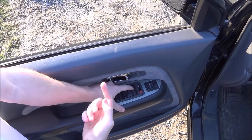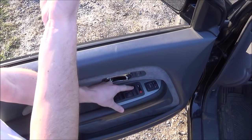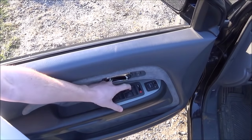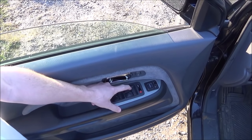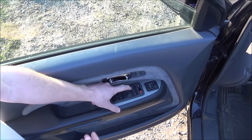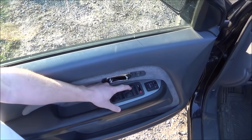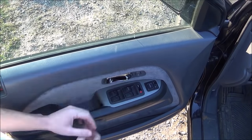Then you will pull up on this switch to make the window raise until it closes — same process: one Mississippi, two Mississippi. So now the window is raising, it's almost reached the top, it's shut — one Mississippi, two Mississippi — release, and now it's fixed.